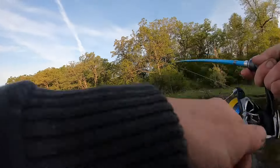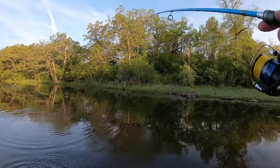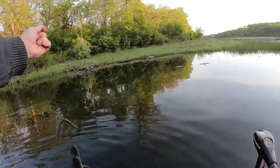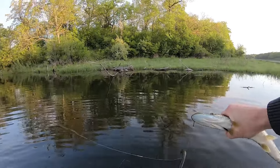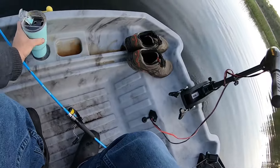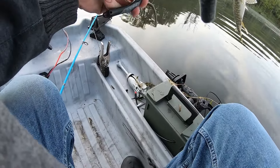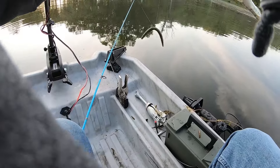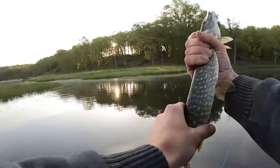He was reeling it in and he hit it — oh, that's a pike! Wow, I haven't caught one of those out of here in a long time. Definitely going to have to re-tie now. It's been years since I've caught one of these out of here — there goes my coffee. I didn't even think there were pike in here anymore. I was just reeling it back in and he hit that thing. Little pike, little guy though.